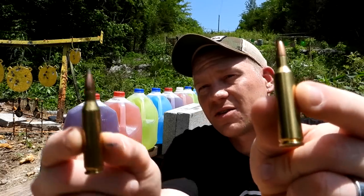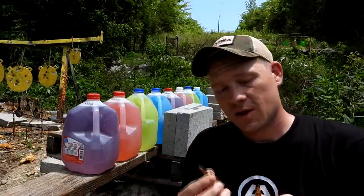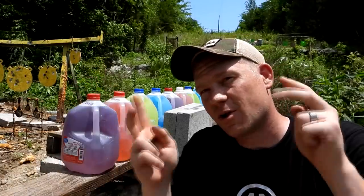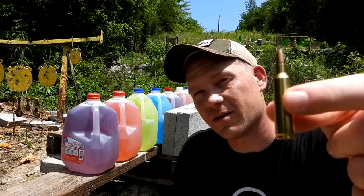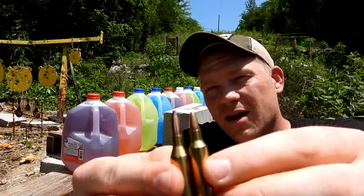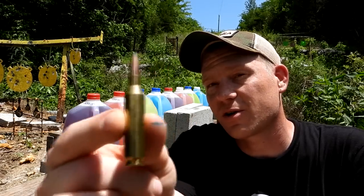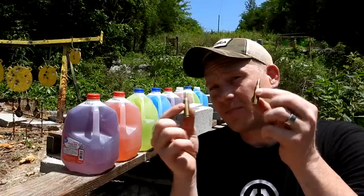We are comparing a 22-250 against the 243 to see how many milk jugs it takes to catch the bullet. Both of these are going really fast. This 243 I have is an 80-grain projectile — some would call that a varmint load. The 22-250 is a 55-grain projectile — also a varmint load. Both of them are lead tip soft nose hunting rounds. 22-250 should be going about 3600 feet per second. 243 should be going about 3200 to 3300 feet per second.